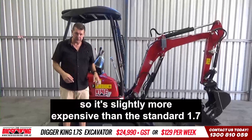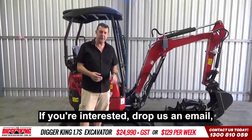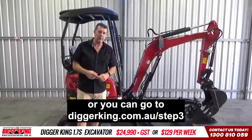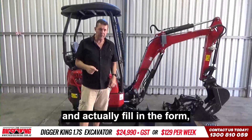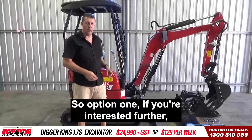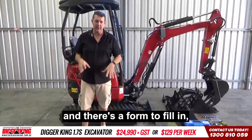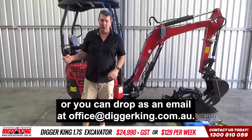All the pricing is below — it's slightly more expensive than the standard 1.7 to the 1.7S. If you're interested, drop us an email at office@diggerking.com.au, give us a call on the 1300 number below, or go to diggerking.com.au/step-three and fill in the form.